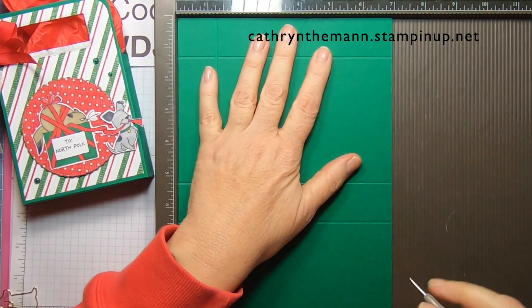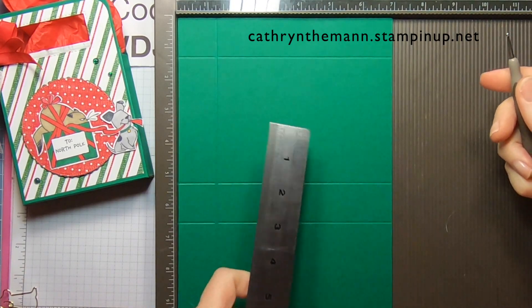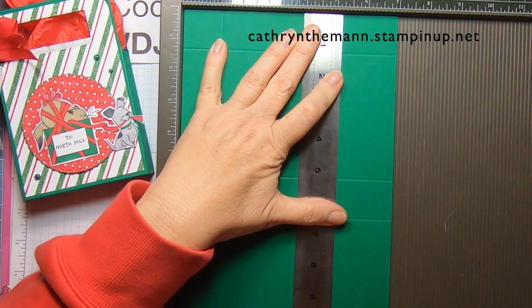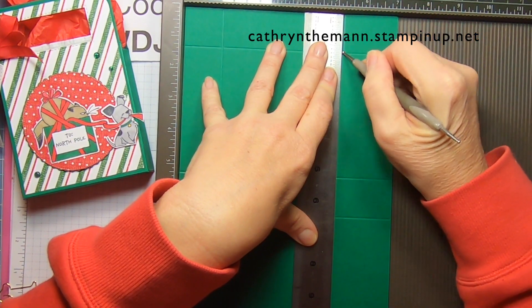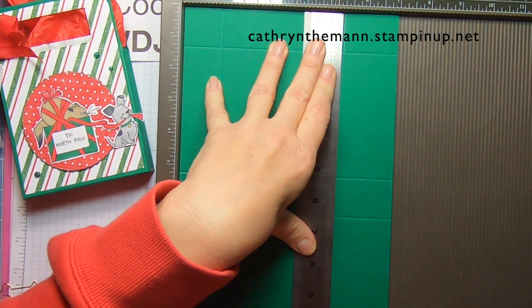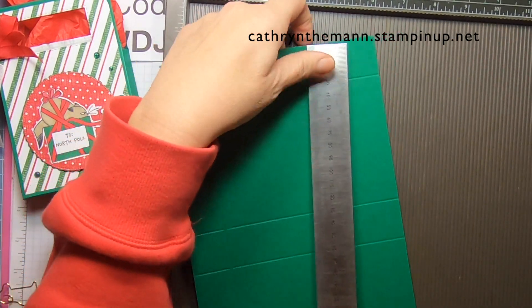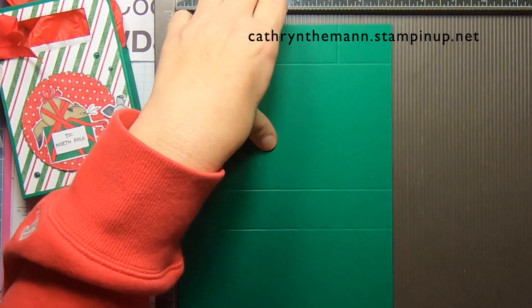Now we have to do some partial scoring. Get yourself a ruler and go at five and a quarter — I'm putting it just before the five and a quarter slot. Make sure your ruler is straight, and we're going to go to the first score line, skip it, go from the second to the third score line, skip it, and then go from the fourth score line to the end. The ruler helps me keep it on the right line, because if I was to guess I would probably be on either side and not the right one.